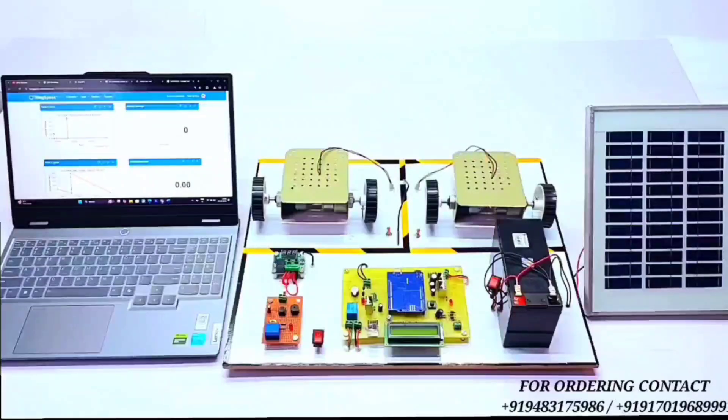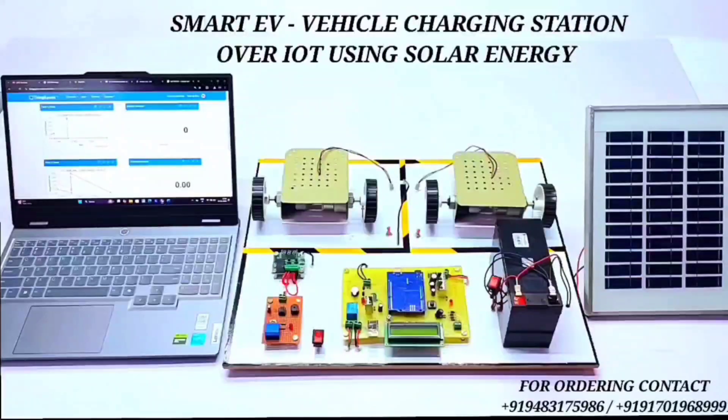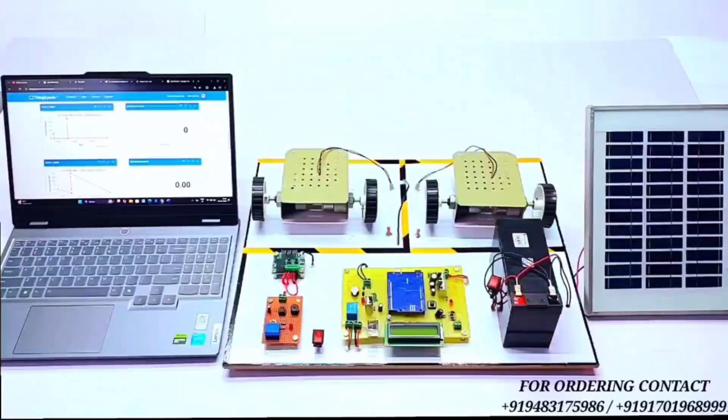Hello everyone, we are from KDVD. This is our new project: Smart EV Vehicle Charging Station over IoT using solar energy. First of all, we will see the hardware components of the project. This is a solar panel for charging the battery.